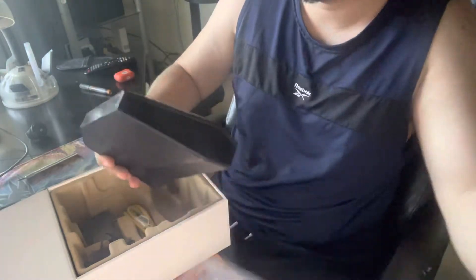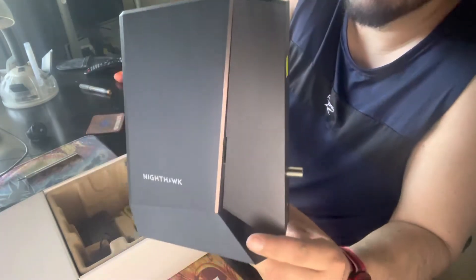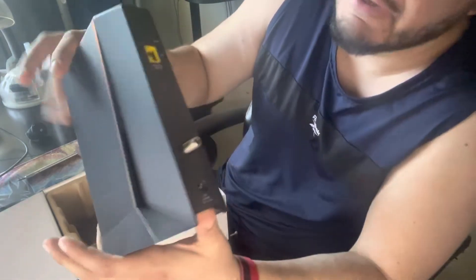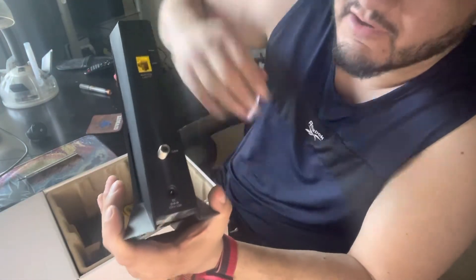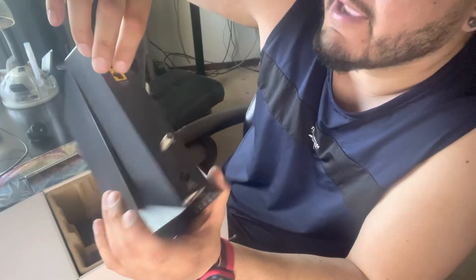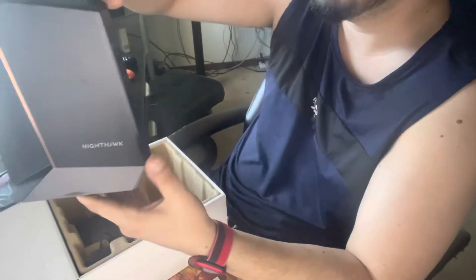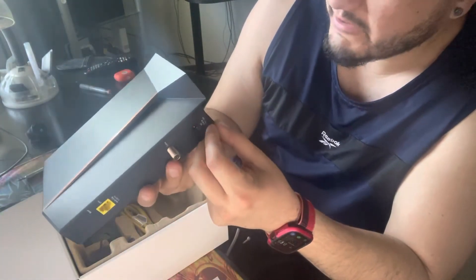It is very nice looking — as you guys can see here, it has a shiny strip that makes it look very nice. On the back we have the coax cable entrance, the power cable entrance, and the LAN port that goes to the router.